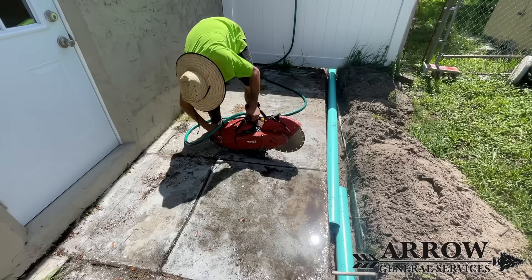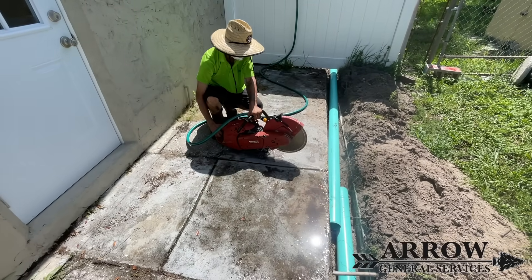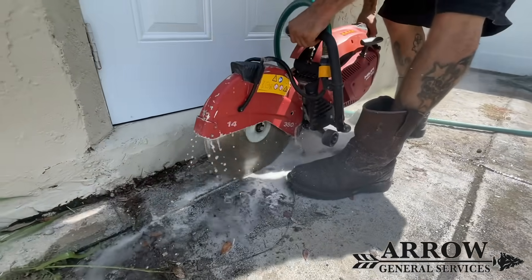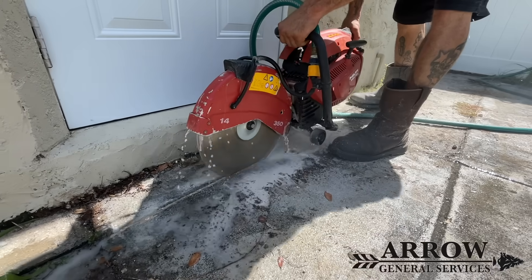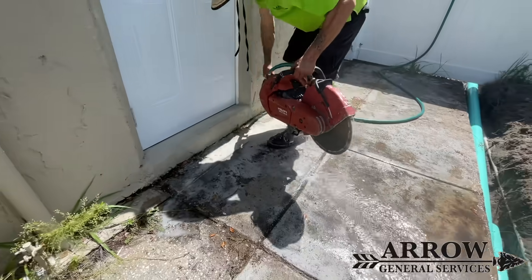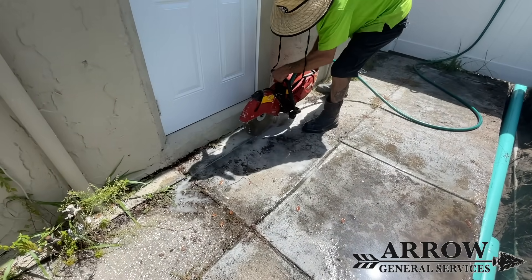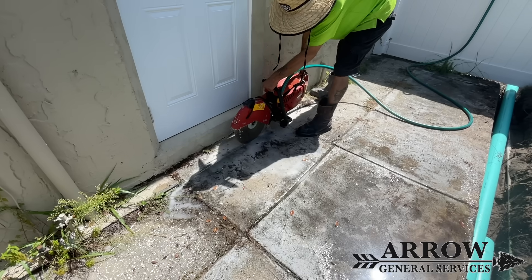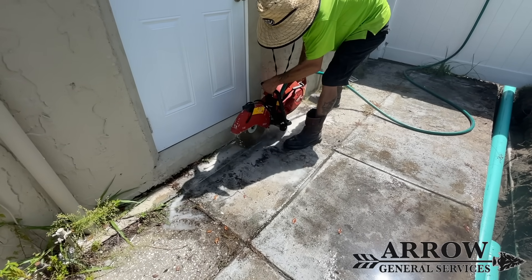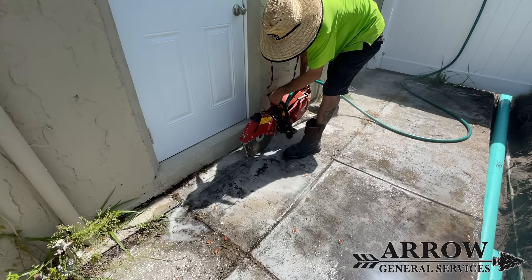We're also going to be installing a channel drain right across where the door is, so that any water that starts to pool in this area can make its way into that channel drain and be carried off. We went ahead and used a concrete saw to do this — it's a lot easier than using a grinder and rotary hammer chisel since this was a longer distance, cutting all the way across that door and all the way down to where our main line is, so we can sink a piece of pipe below that sidewalk and connect everything.